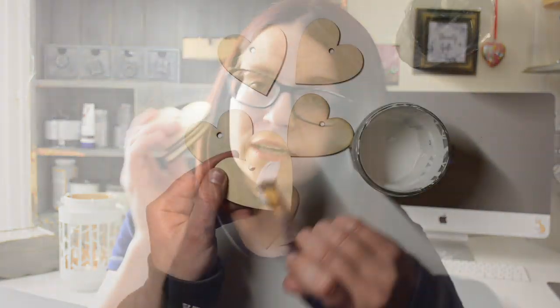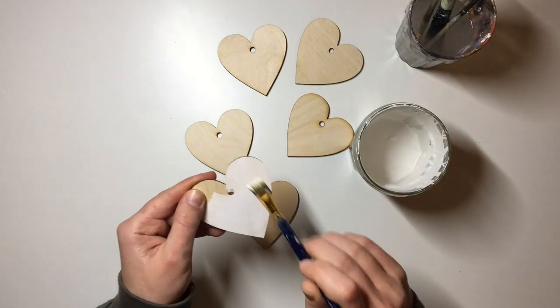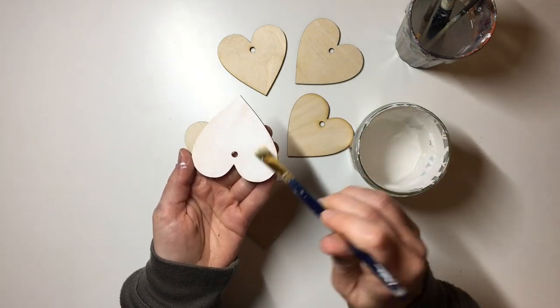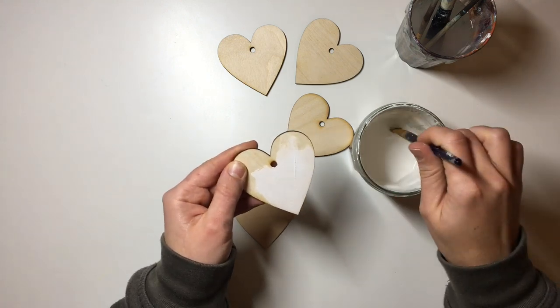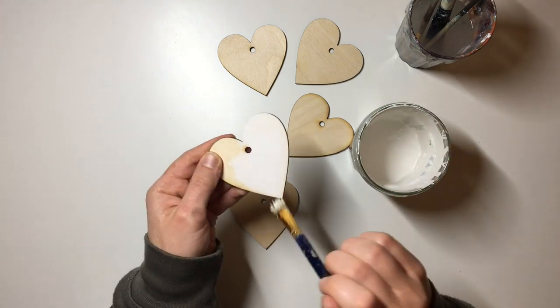So I'm going to talk you through how I made these. I start with my little shapes — these are seven centimeters — and I paint them using my Rust-oleum furniture paint, just one coat on the front and back of the hearts to use it as a primer.